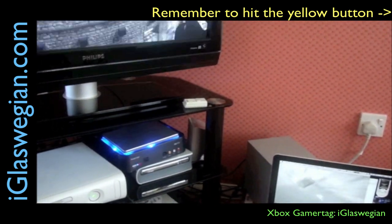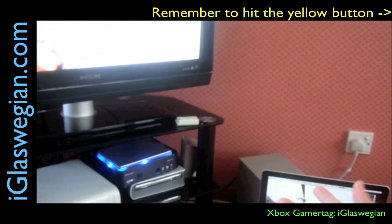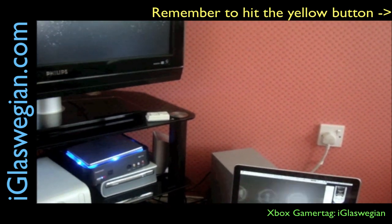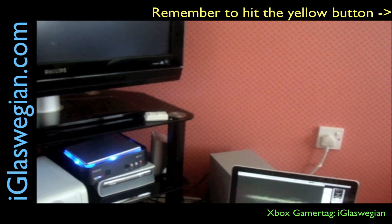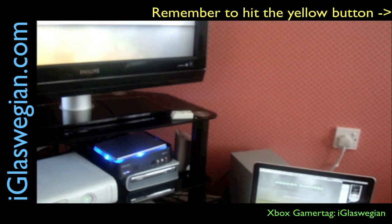If you use any other capture card, do let me know. And thanks for watching. If you've got any questions about this unit or if you're thinking of getting one and I haven't clarified something, leave a comment and I'll respond — or someone from the community will. Thanks for watching, cheers.